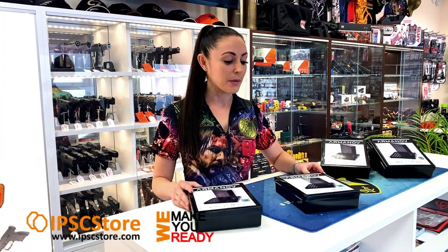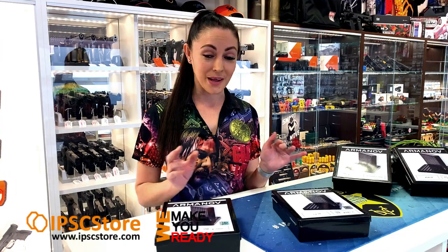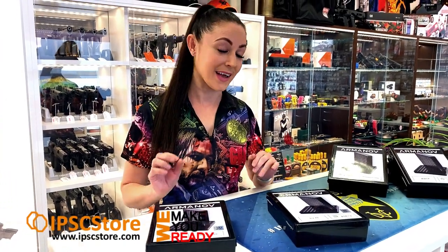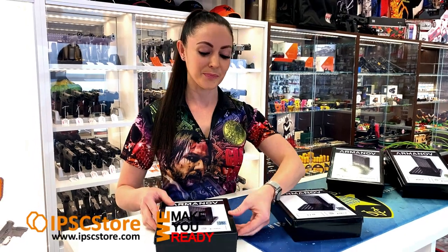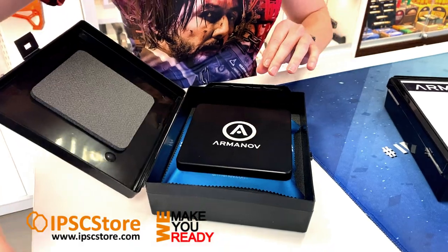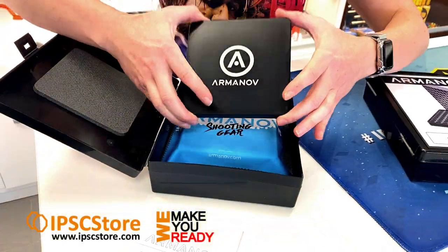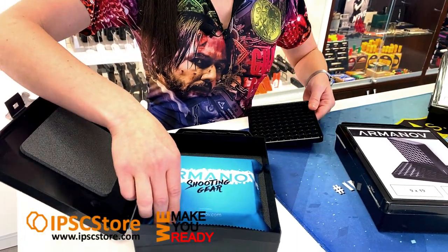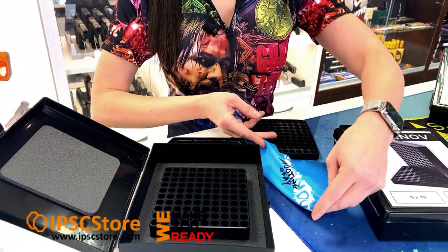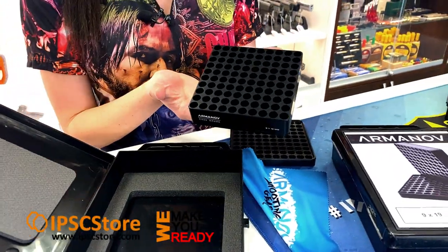They come in both black and blue. What I'd like to do is go through an unboxing, show you how beautifully packaged they are and how nice the quality of these products are. So first of all we've got the black box which comes with the instructions, comes with the lid,